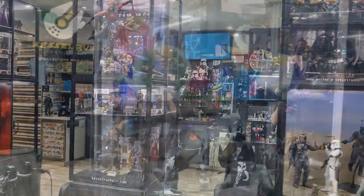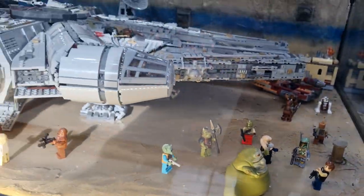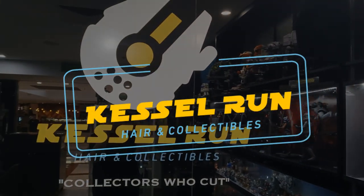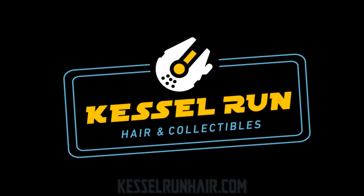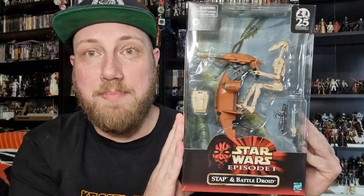You've never heard of the Millennium Falcon? It's the ship that made the Kessel run in less than 12 parsecs. Hey Star Wars fans and action figure collectors, welcome to another Black Series review. We're getting more Episode One - we've got the STAP and Battle Droid 25th Anniversary of the Phantom Menace.